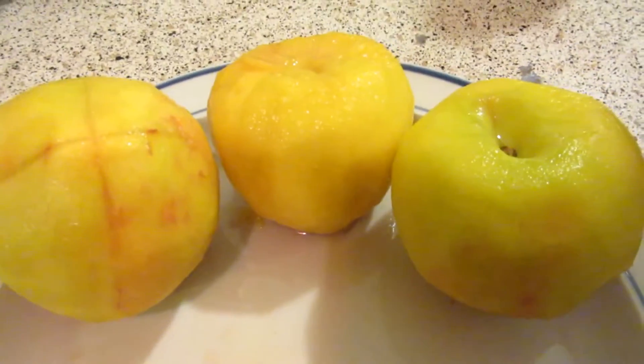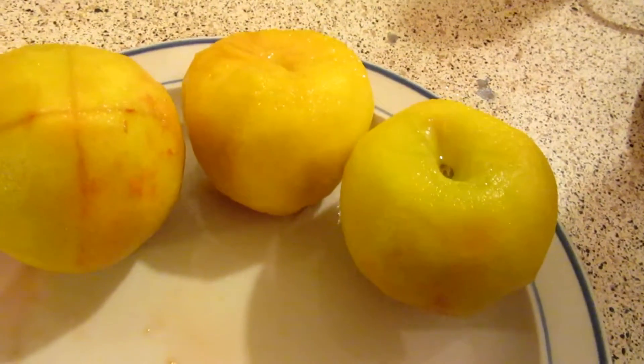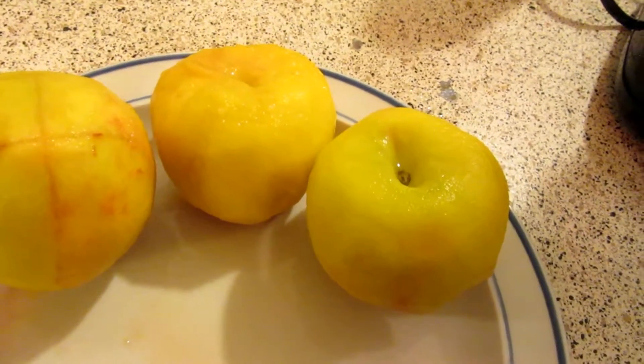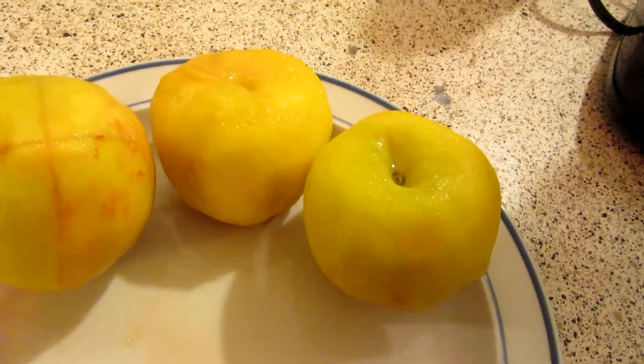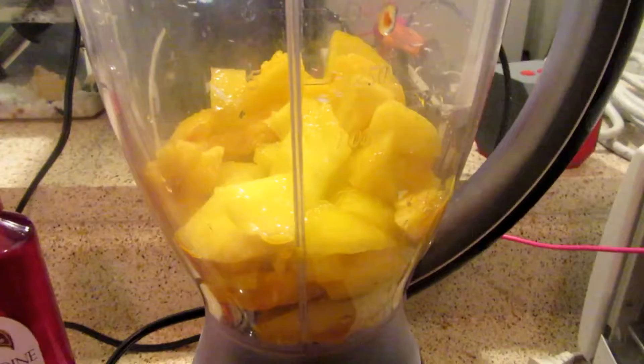You're going to want to peel your 3rd peach as well. Slice each peeled peach in half and remove the pits. Cut the peaches into cubes and place them into a blender or food processor. Once your peeled and cubed peaches are in your blender, you're going to puree them until liquified.